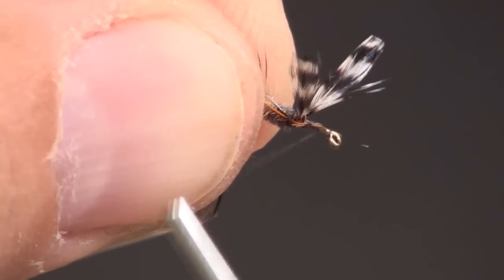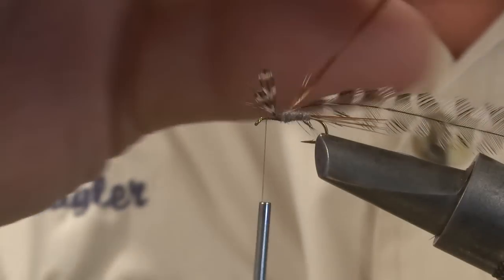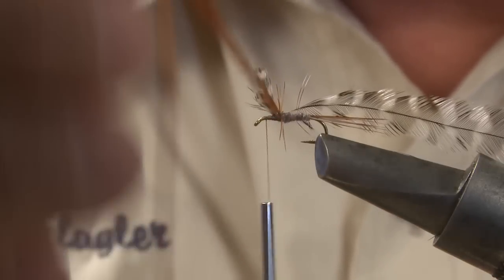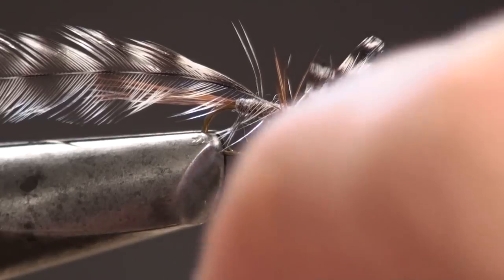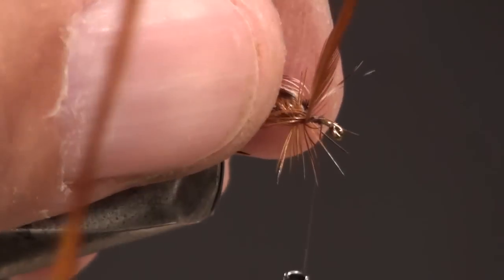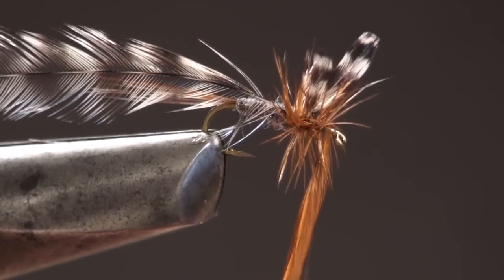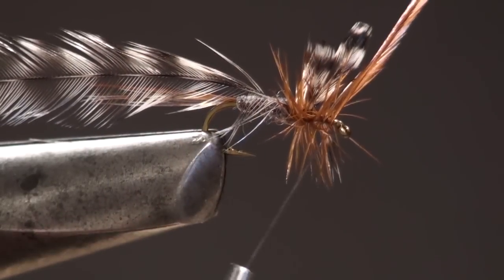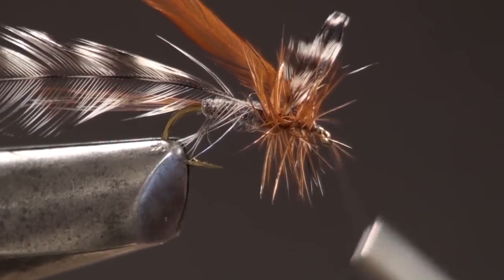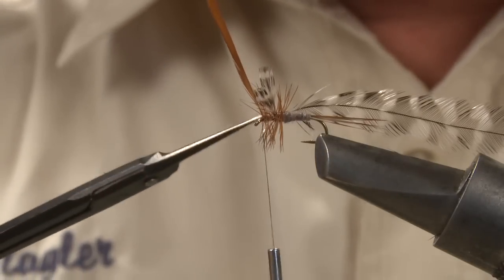Wind your thread forward to about a sixteenth of an inch behind the eye. Wind the hackle you tied in last around the hook shank away from you — notice how that barb-free space on the hackle helps the feather to orient correctly. Take two or three wraps behind the wing, then pull the wing back and take a wrap immediately in front of it. Take one or two more wraps, leaving a little space behind the eye. Take a single wrap with your tying thread around the hackle, pull the hackle back, and take several wraps to pin the hackle's stem back. You can then carefully snip the hackle's stem off close.